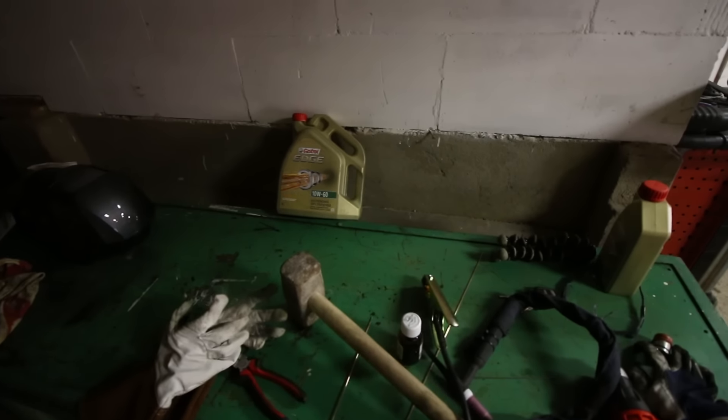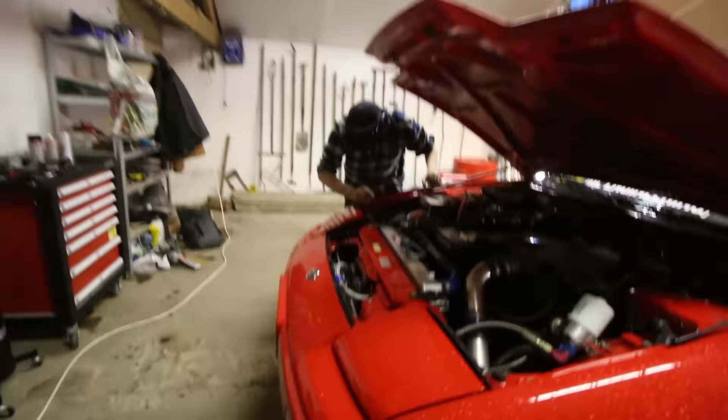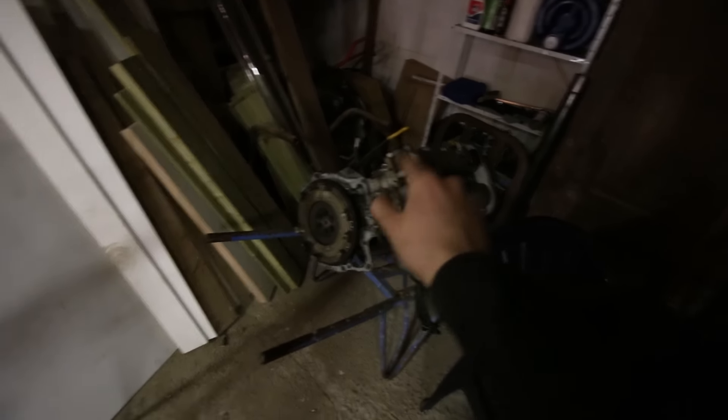Rodi is trying to figure out why his reverse lights aren't working, and I believe he's still quite confused. Magic of electricity. This, ladies and gentlemen, is a Miata 1.8 engine — this one's done. And in my Volvo there's the new one.